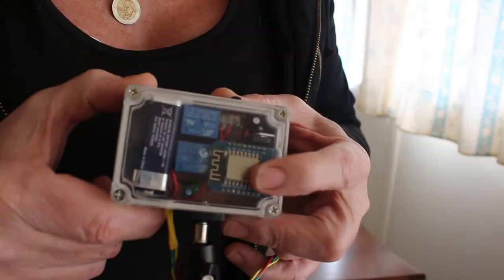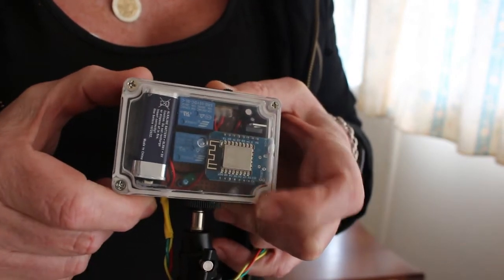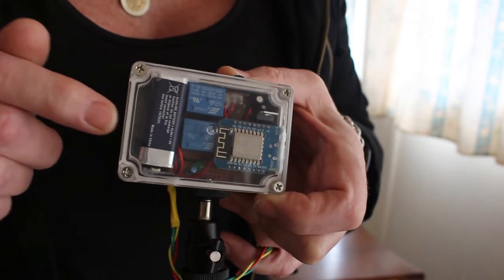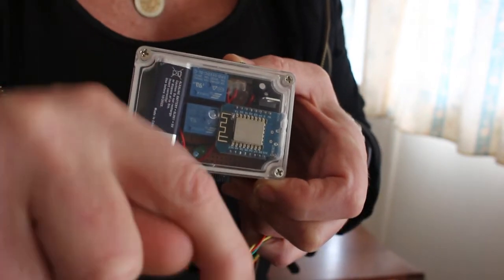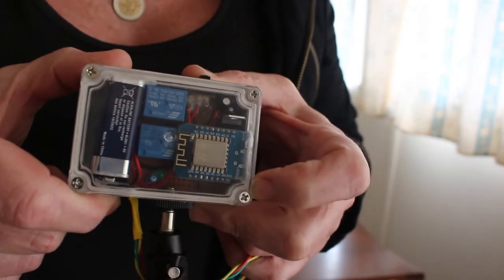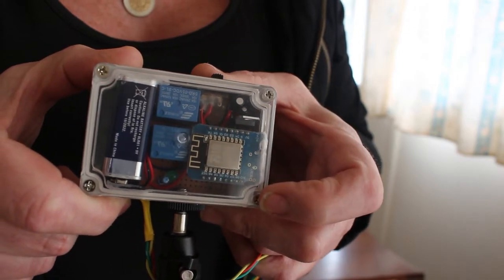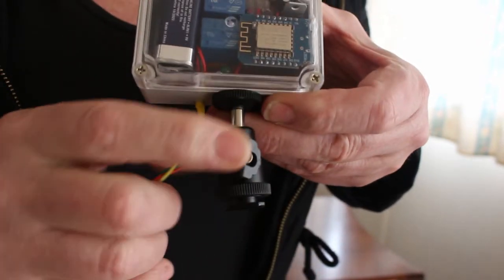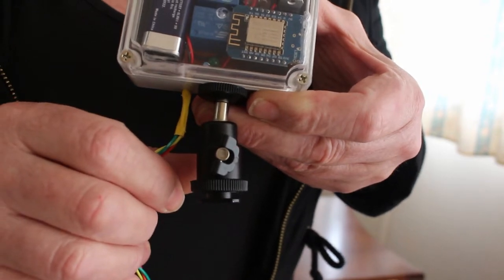The Wemos here has a couple of relays, a 9V battery, and underneath that's some circuitry. You can find the information and the schematics for this on my website, and you'll be able to find a link down below if you want to have a look at how I've put this together. There's also a program that I've written to program this. We've put a shaft on here that will fit onto the hot shoe of the camera, so that gives it somewhere to mount.